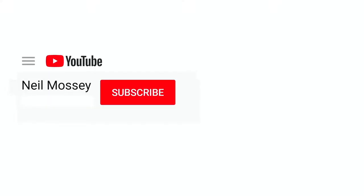Can you please help my daddy get 1,000 subscribers? Just click on his face. Thanks! Bye!